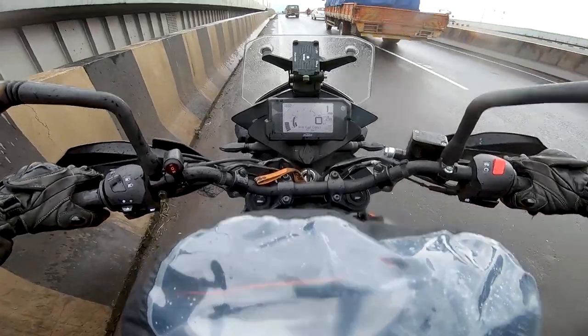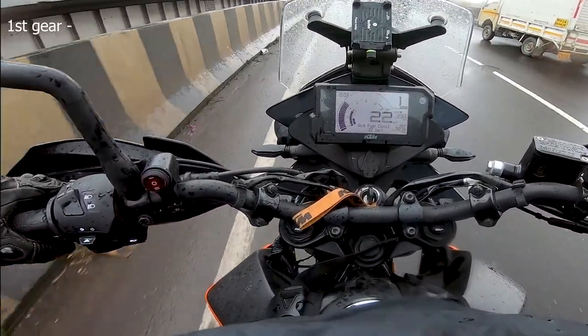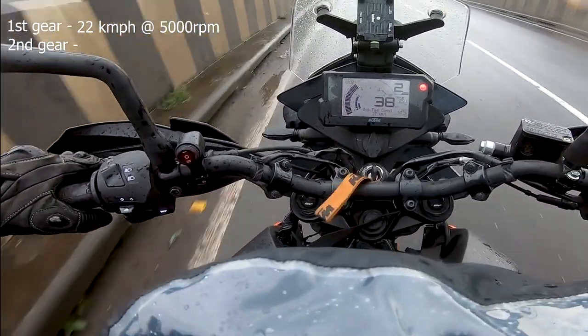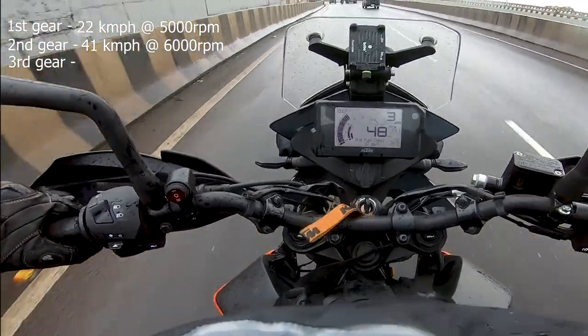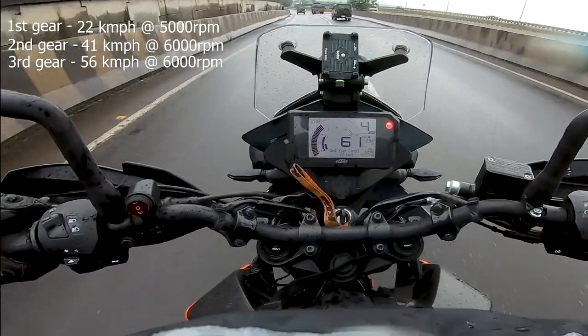First gear is on. The engine is quite smooth to 5000. The engine is also smooth to 6000.